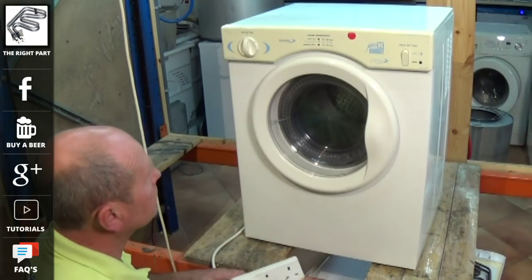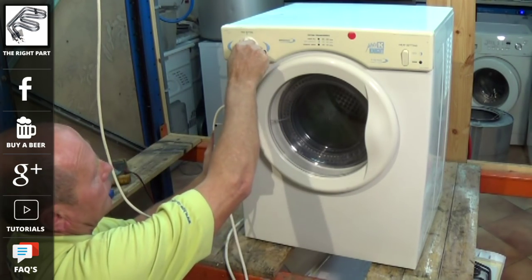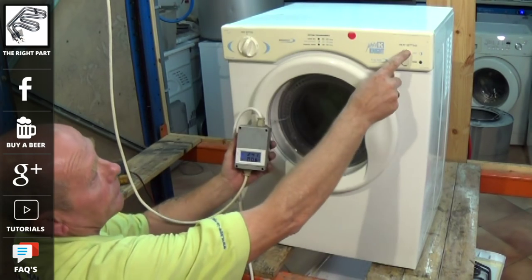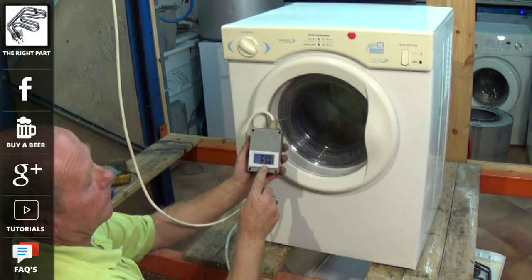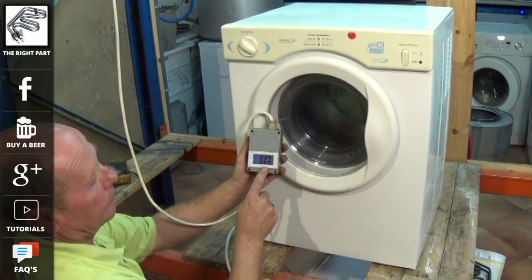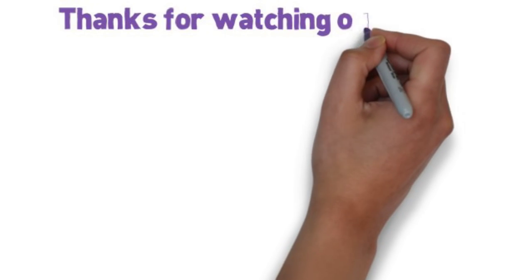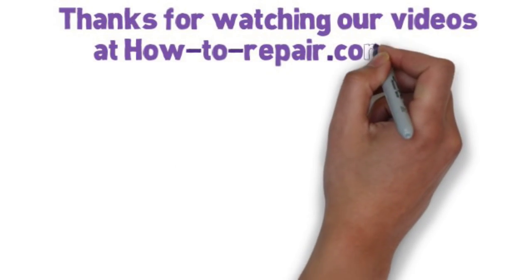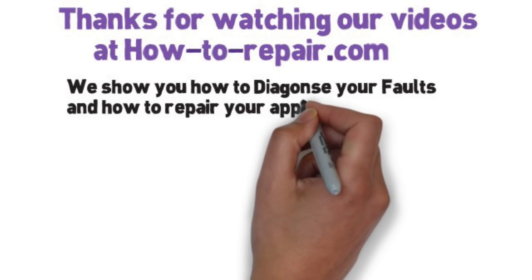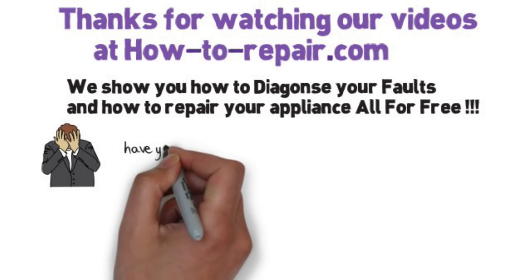We have genuine and pattern parts at the website for this element — the pattern parts will save you a few pounds. As you can see, changing the heat setting works perfectly. Thank you very much for watching this video. Please remember to support the website by buying the parts from us, subscribe to our channel, and if you found it very helpful you could always donate to the channel by buying us a beer. Thanks very much for watching.